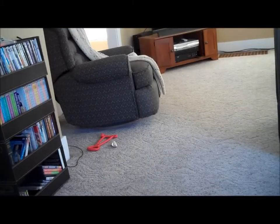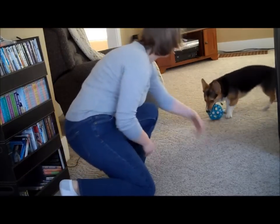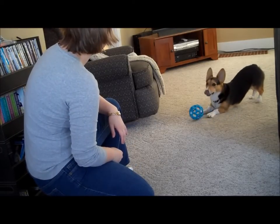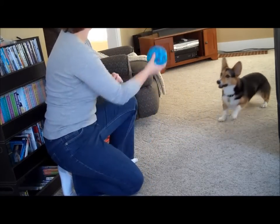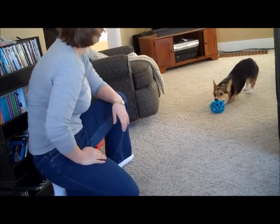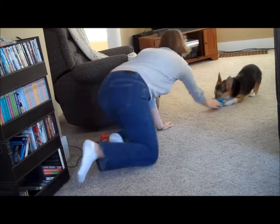Let's watch Winnie play with the Holy Roller. One, two, three — good job!